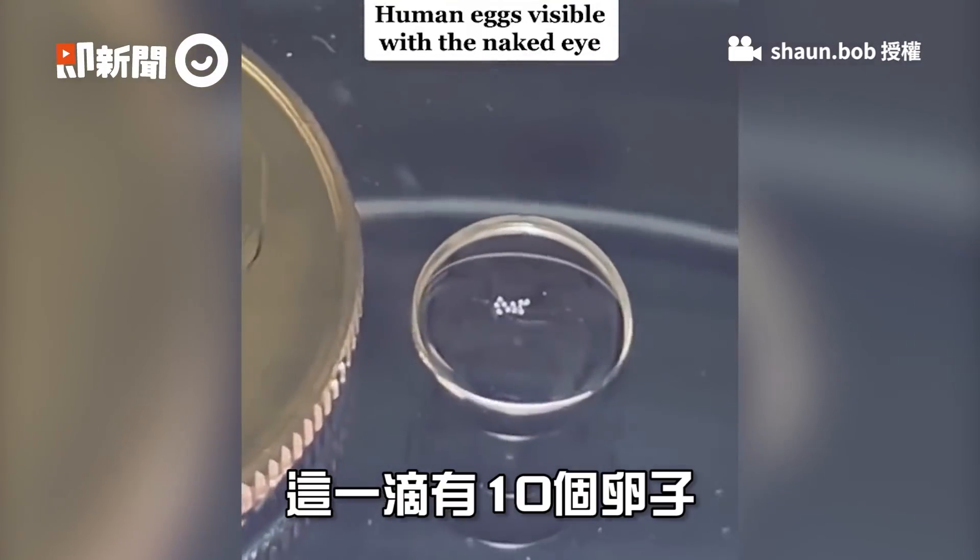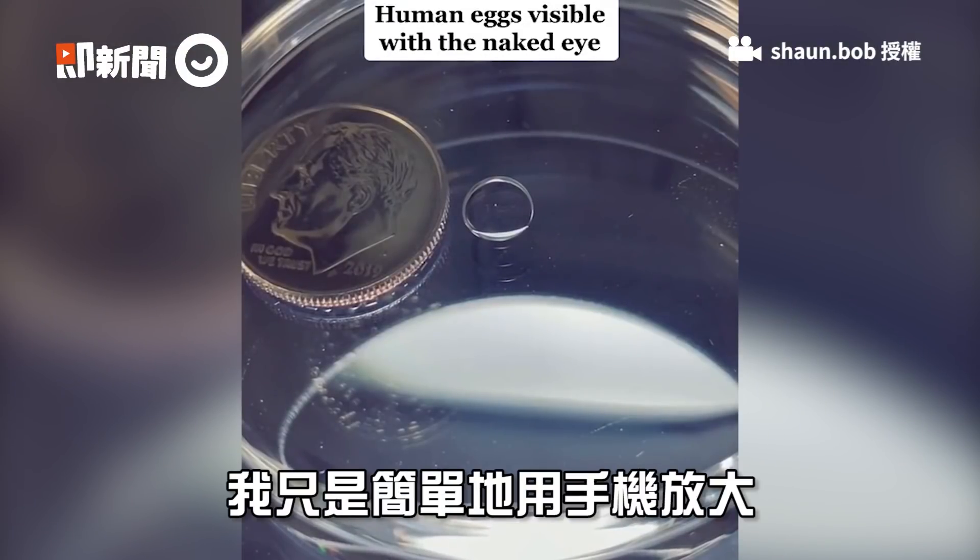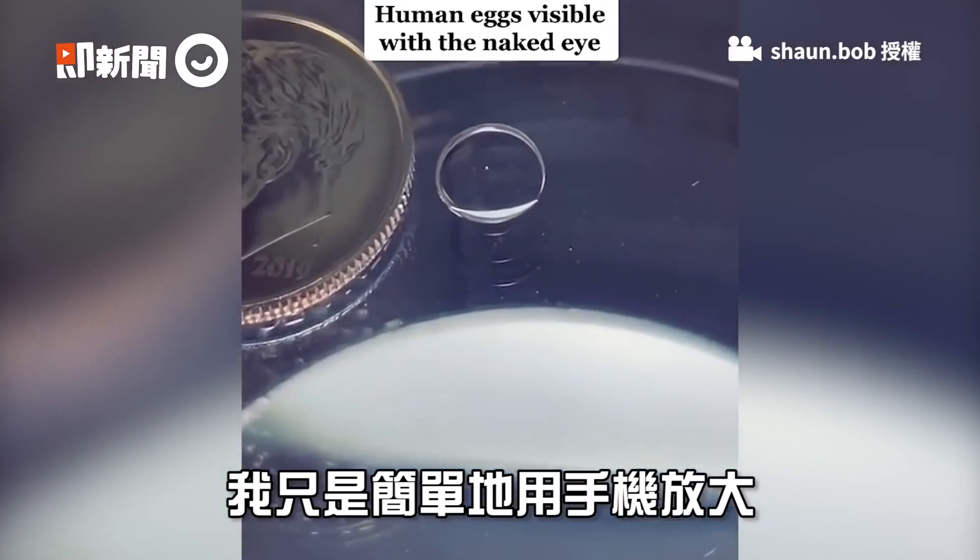This first drop has 10 eggs in it, and this one has one. That's just my phone being held close to the dish before zooming in.